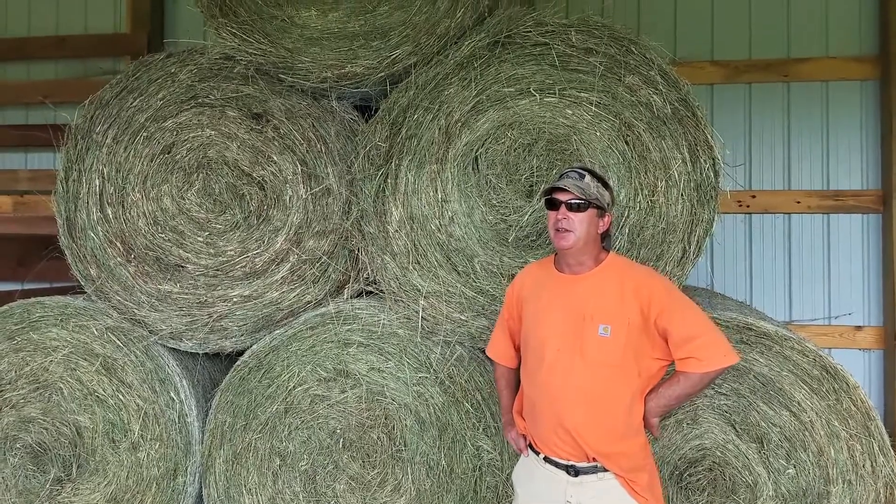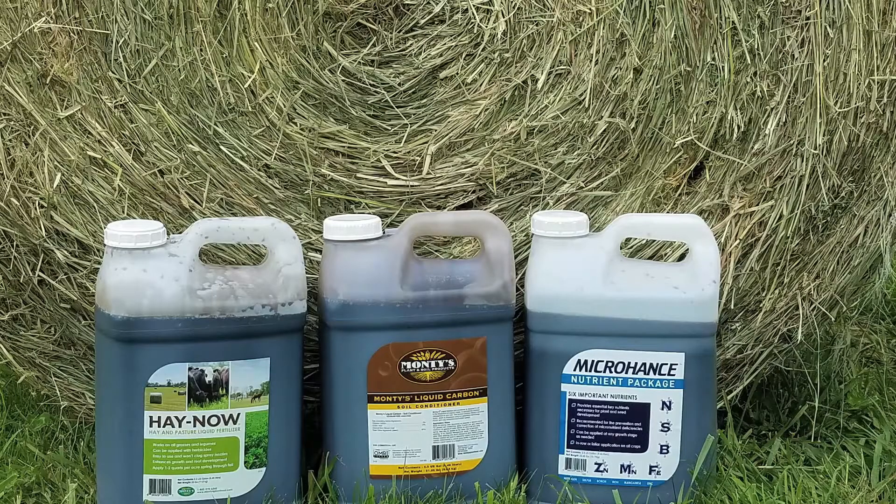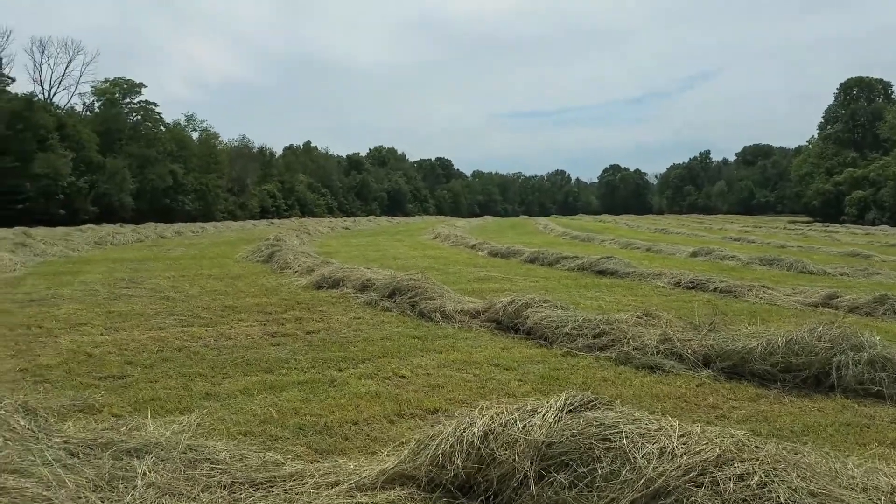Taylor came in late 2015 and we put the carbon, the HayNow and the Enhance on it, and immediately the stand thickened — especially the orchard grass.